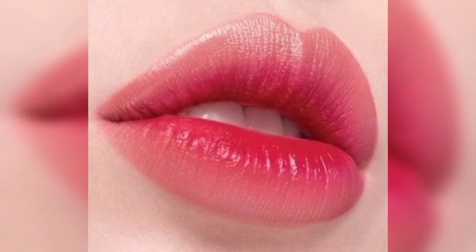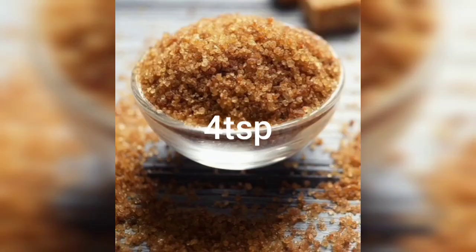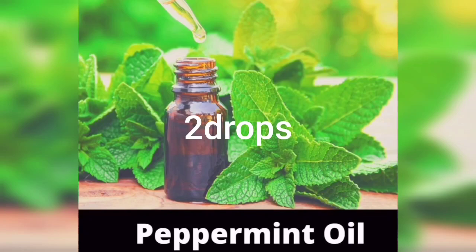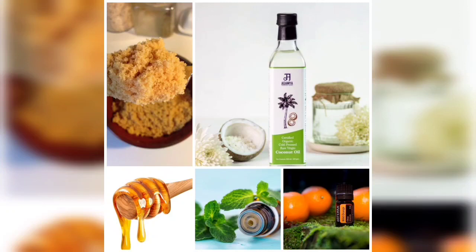I will show you a lot of tips. If you don't follow these tips, please follow me. Tips number 1: 4 teaspoons brown sugar, 3 teaspoons virgin coconut oil, 3 teaspoons honey, 2 drops peppermint oil, 2 drops wild orange oil.